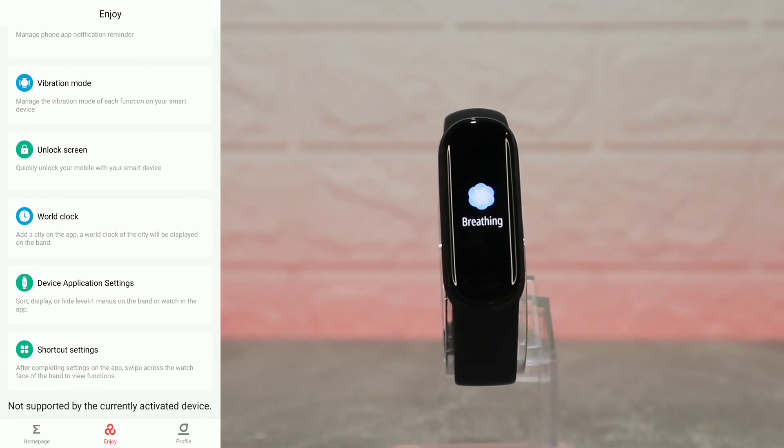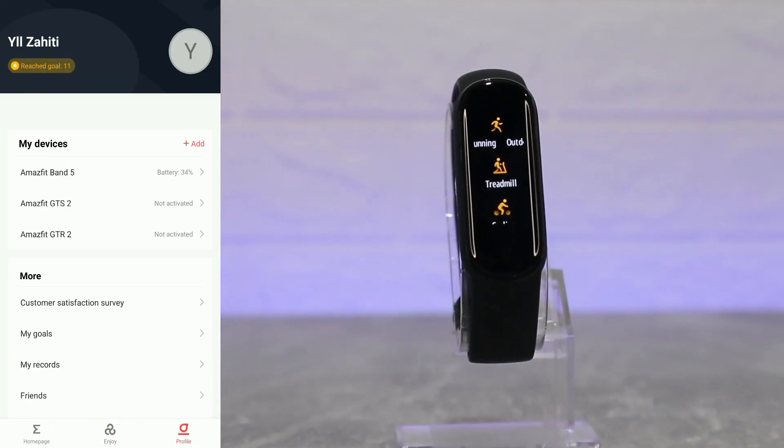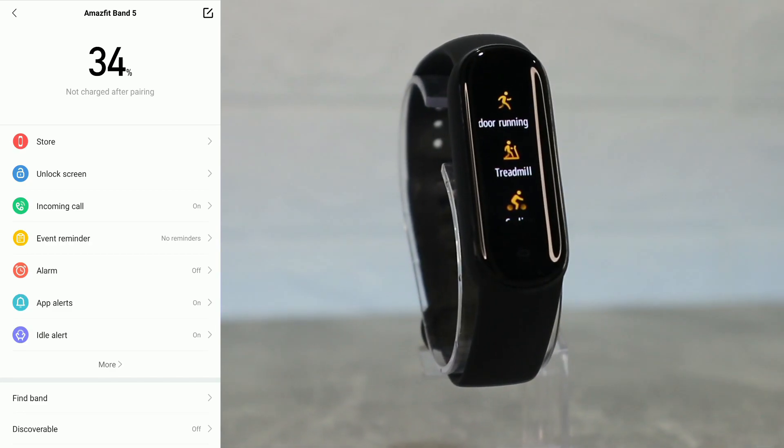We have vibrations that we can customize, unlock screen, world clock, display settings, and shortcut settings where we can customize the order — and that is it for the second page.